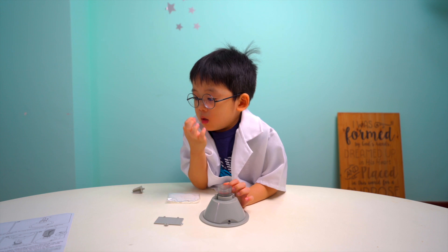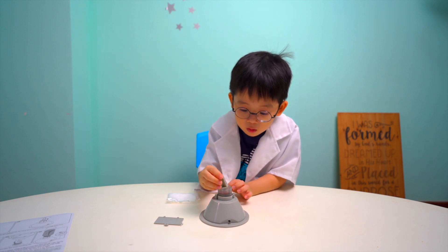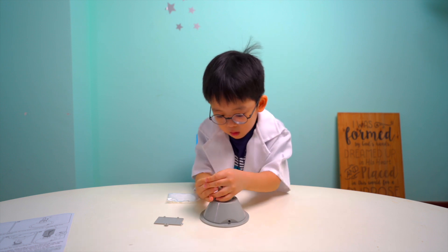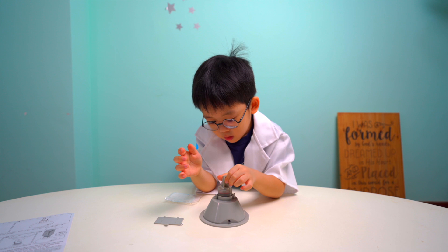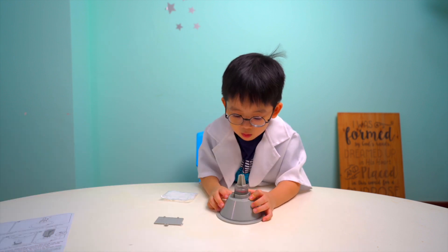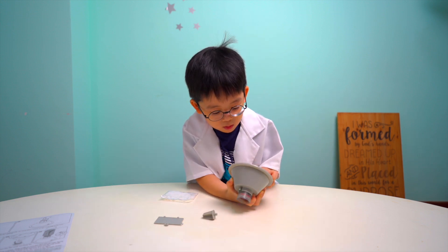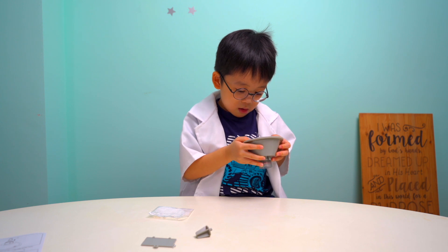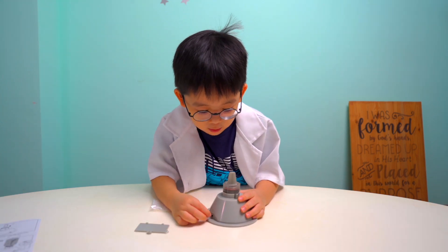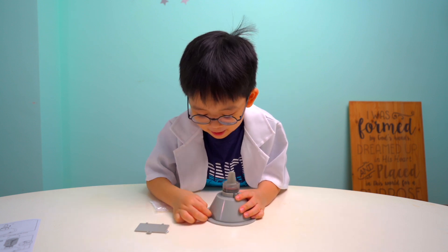Now you need to put the last part inside the propeller. This one? Yes. Can you help me? You can do two batteries. Give me the battery. It's finished!